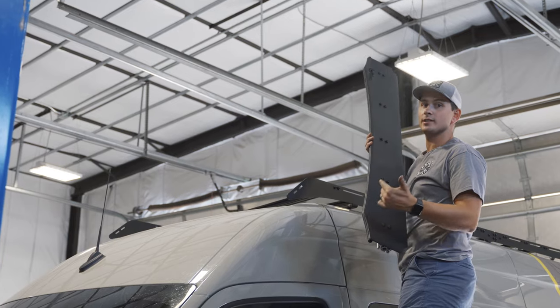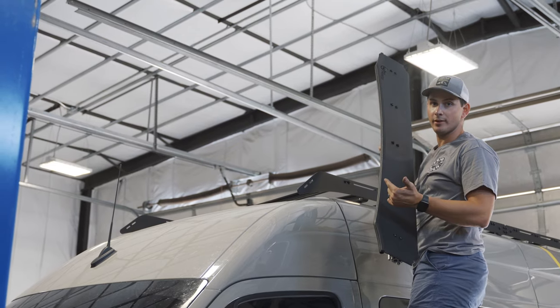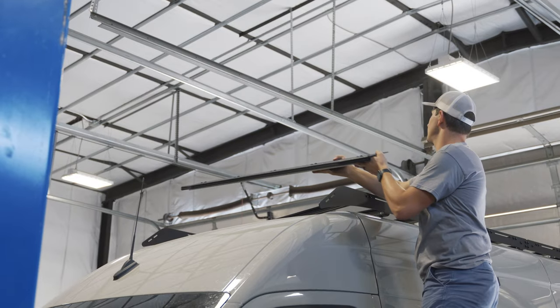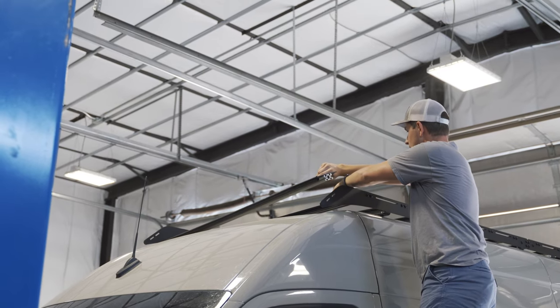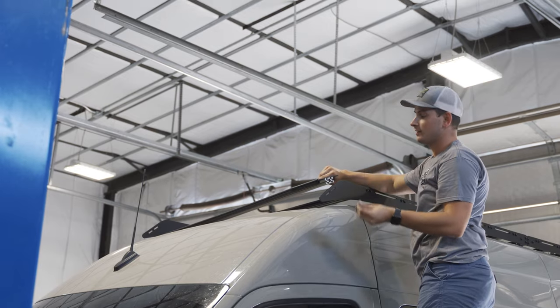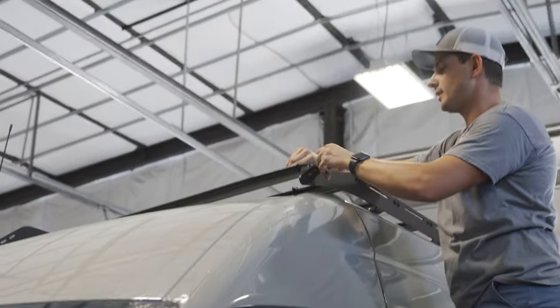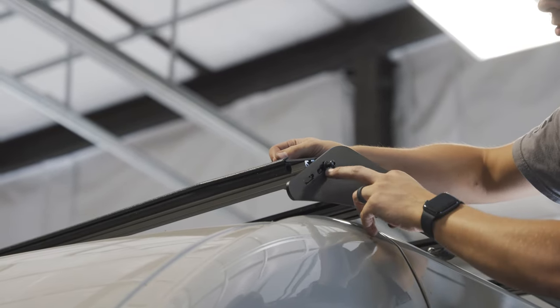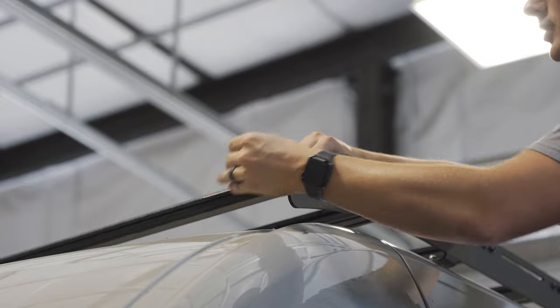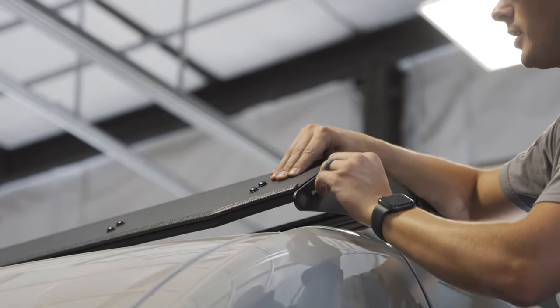Once all crossbars are on and secured, we're going to put our wind deflector on. As mentioned earlier, it's a good idea to put the noise reducing trim on before you get up here. We'll lay it across the front crossbar, being careful not to scratch any paint. These will also be thread-lockered. You'll notice there are two slots to help you adjust how close you want your wind deflector to the top of the car — we'll go with the lower slot.